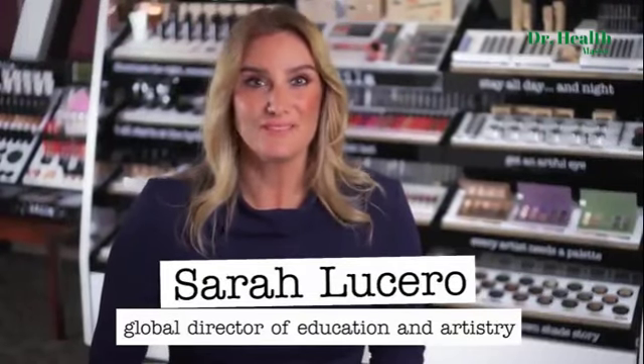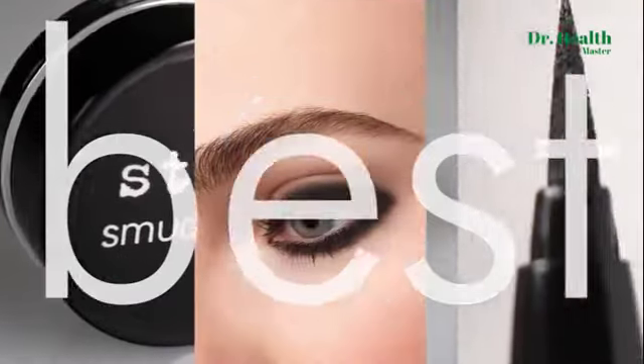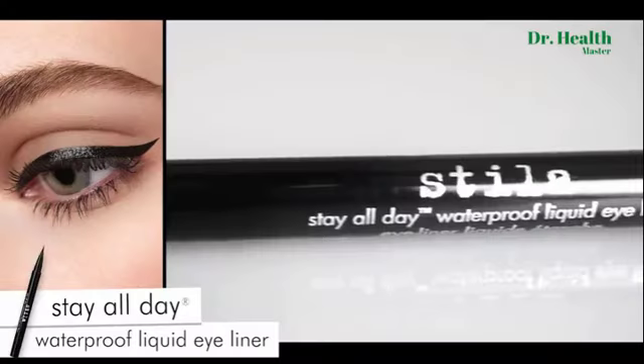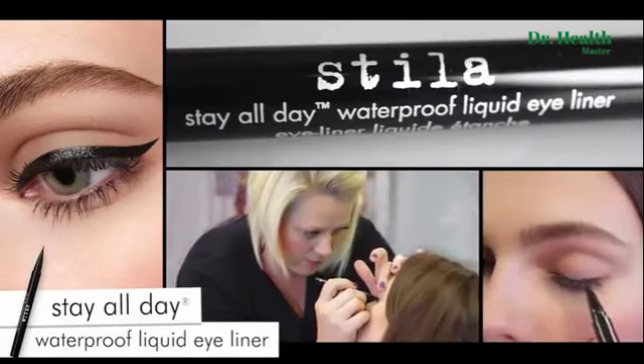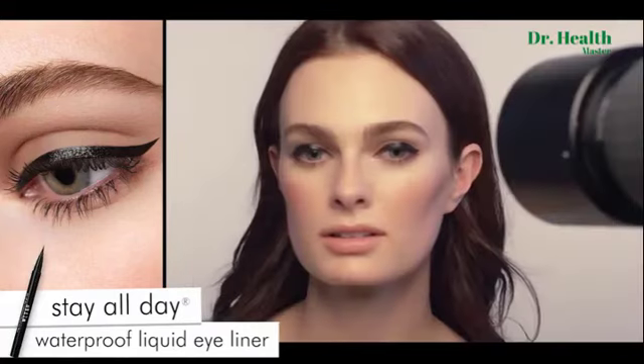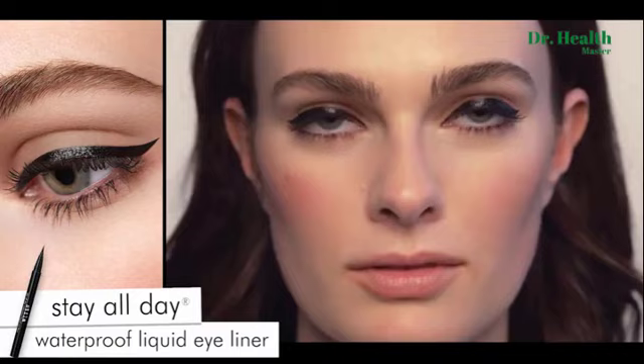Stila's Best of Black, we've got you covered. Draw the perfect line every time with the Stay All Day Liquid Liner. Create that perfect cat eye with precision. Waterproof formula stays put until you say when.